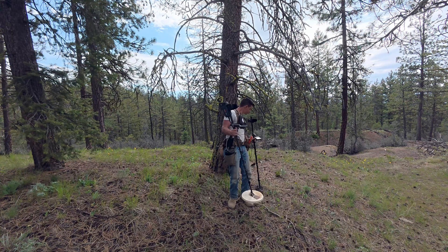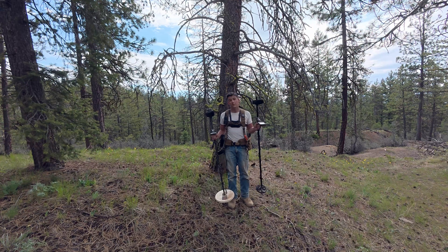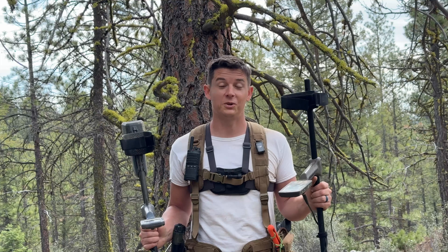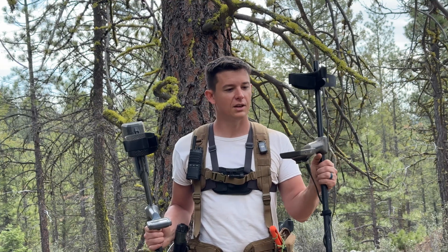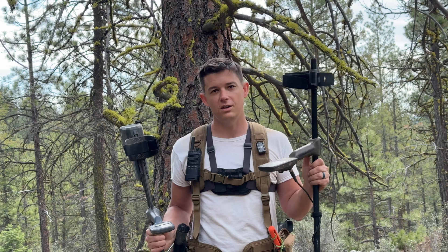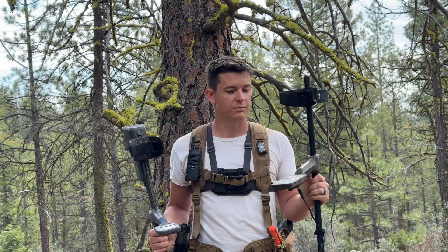With a VLF, you can sort of hunt by the numbers and cherry-pick targets, but if you do that when you're out looking for gold, you're going to be leaving a lot of gold in the ground. I've found a pretty good amount of gold with this Equinox 800 — if you're looking for a used one, you could probably get it for really cheap and it'll find you plenty of gold.